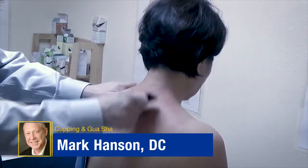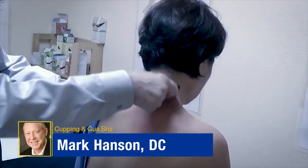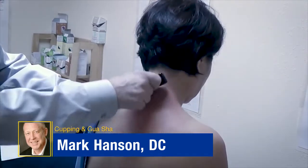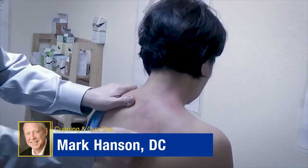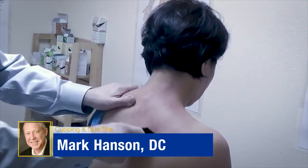As you can see, we're starting to get some of the skin to open up, and this is what we were going to do. The technique would last several minutes and afterwards the patient is going to be very relaxed.